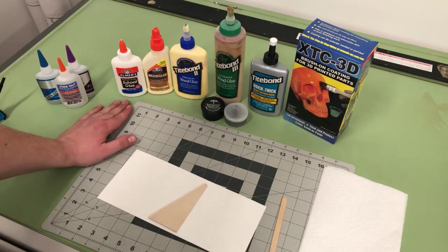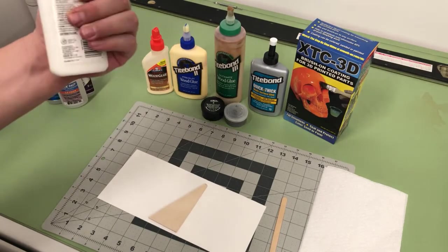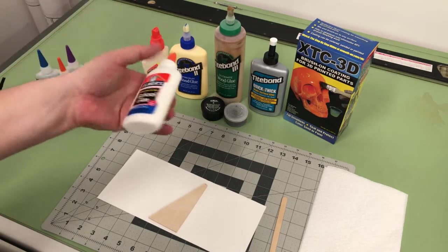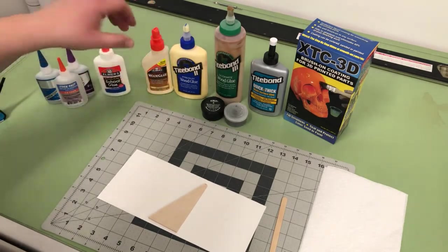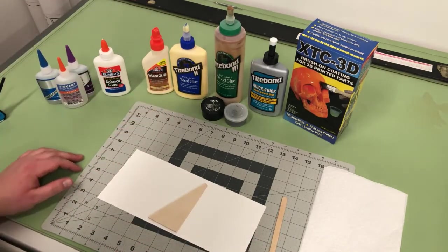We have white school glue — stuff everyone's used since kindergarten. It just takes a bit longer to dry, but it's pretty thin and easily spreadable with a long set time. You have a lot of time to play around with it.